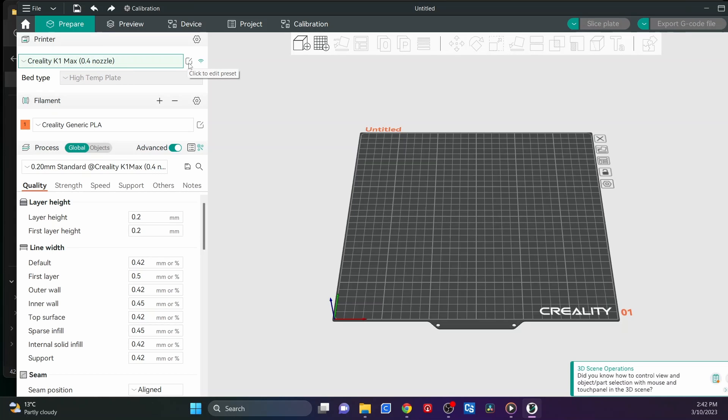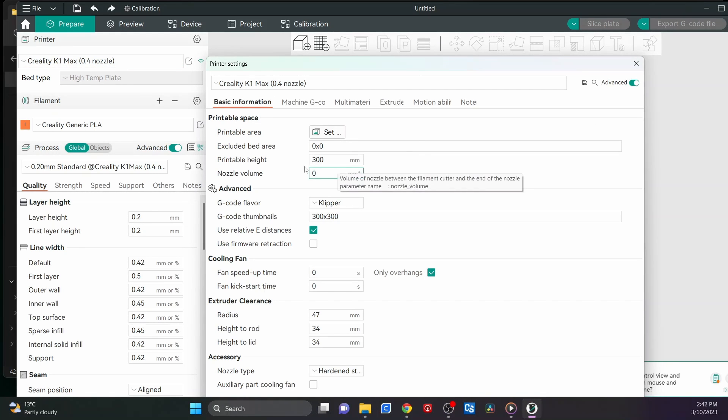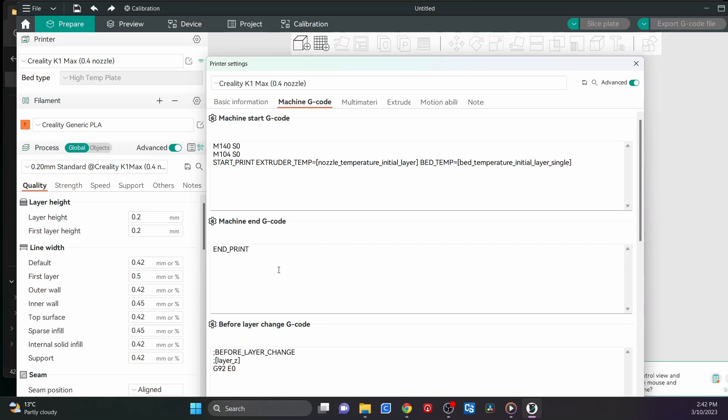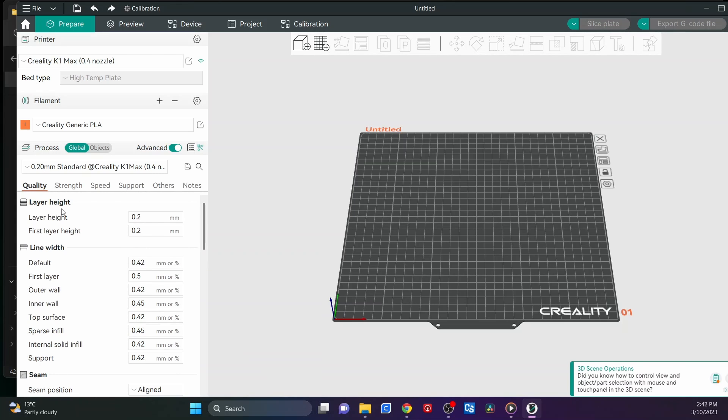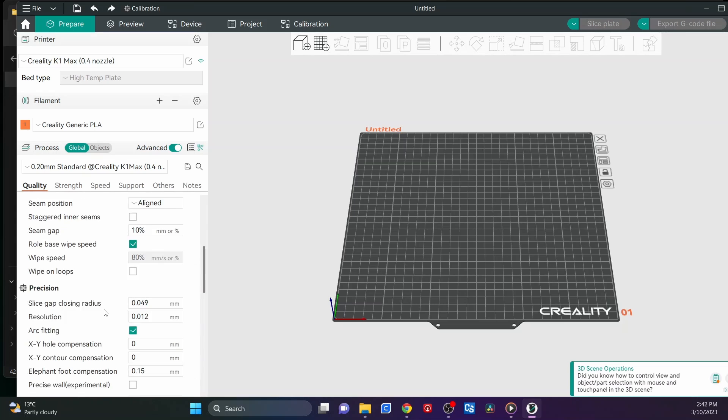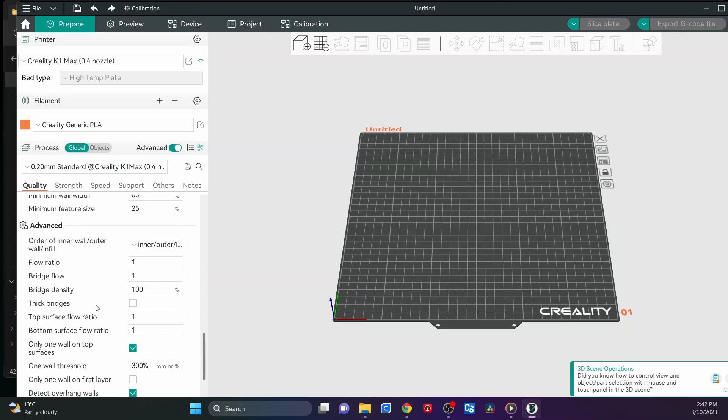If you want, you can go into the little notepad settings and change any of the parameters there. You've got G-code options if you want to add custom G-code. I always have the Advanced tab on — even if I'm not sure about some things, it at least prompts me to look them up. One thing I always do: right down the bottom in the Quality section, I turn off 'Wall on top surfaces' — that way it loads whatever I've told it to load on the top surface, not just one. It's always on by default, so I turn it off.